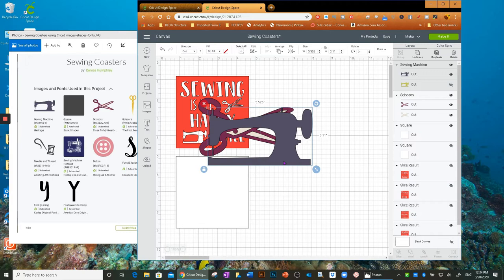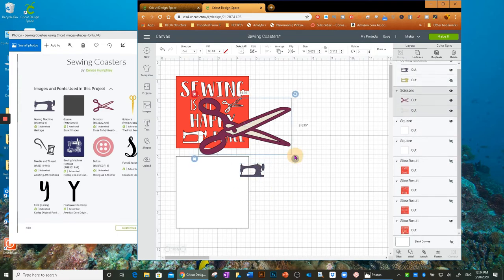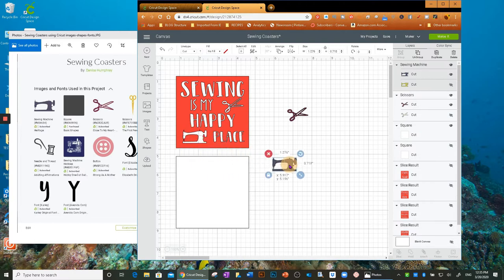I'll insert the sewing machine and scissors images, then make them smaller. The sewing machine has two layers, but I only want the outline layer, so I'll turn the other one off. I'll make both images black for now. You can change the colors if you want.